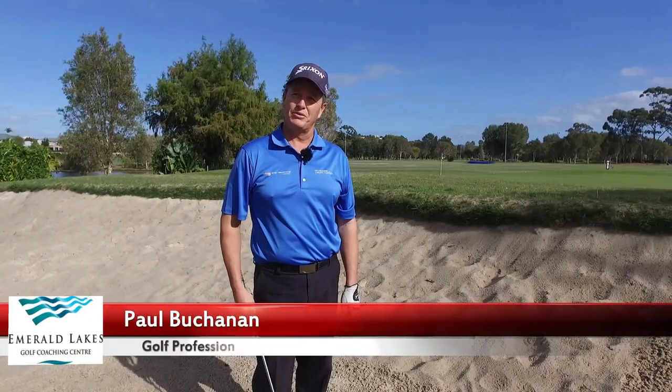Hi, this is Paul Buchanan from Emerald Lake Coaching Center. Today we're going to be talking about buried lies.